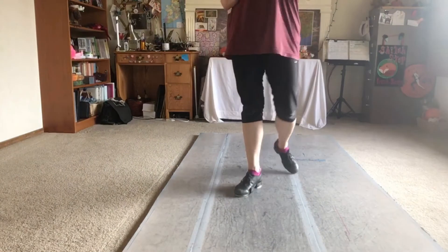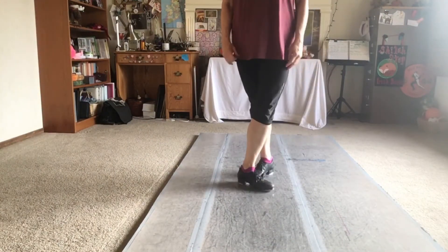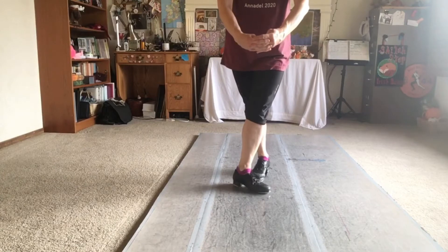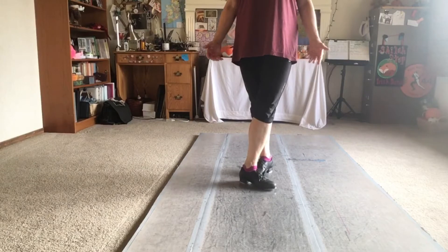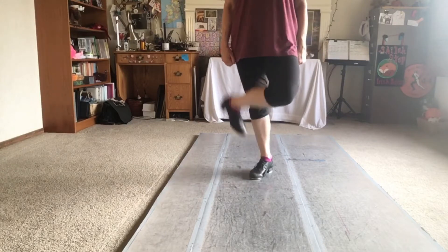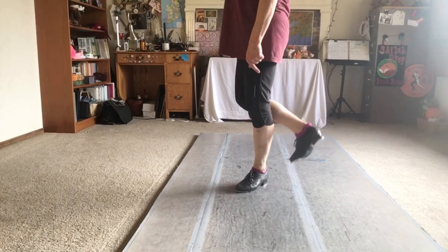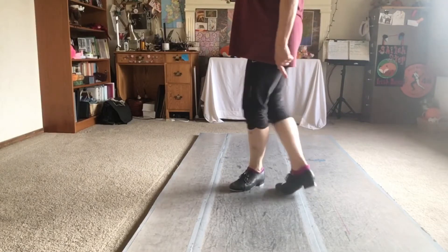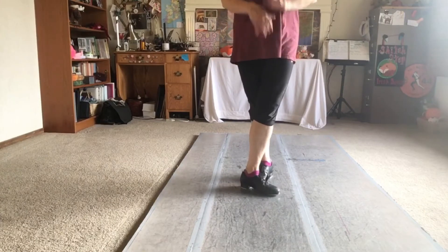Hi guys, practice video for the treble reel step we call the three by three. It starts out — it's not perfectly three things and then three things, they sort of interweave in the middle. It starts off with two bang steps, so you're not really trying to move forward, you're just doing that right in place. Remember your front foot is flat so you get that nice back big bang, and the back foot is still just up on your toe.